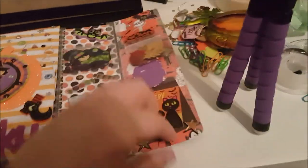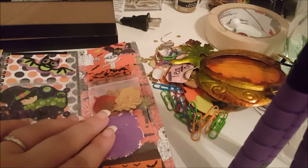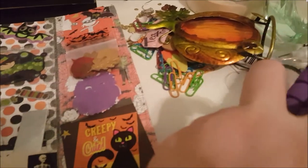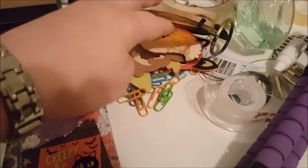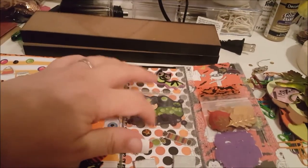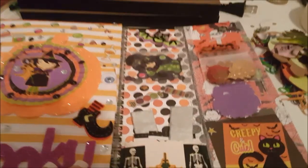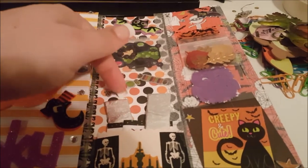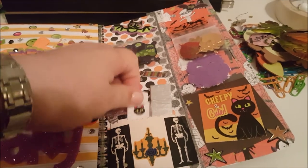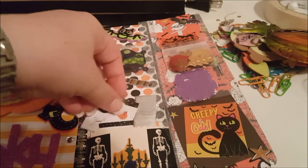It flips open and it has some little die cuts and sequins that are shaker pieces I wanted to share for fall. Don't mind this mess over here - I was jumping out trying to search for certain colors and stuff. And then here's just another cute little shaker piece I made with this little witch inside. Then some goodies - I put some gum and some little stickers for like the little treat pocket.